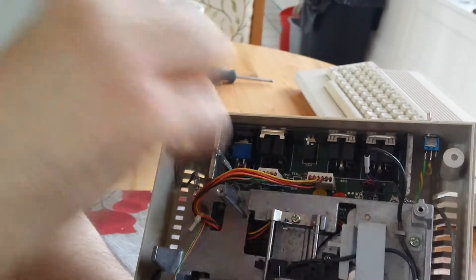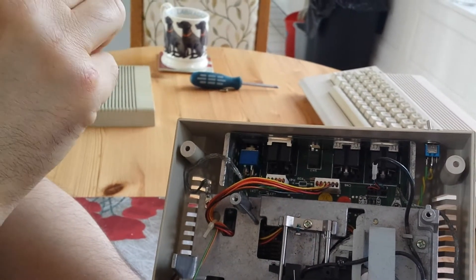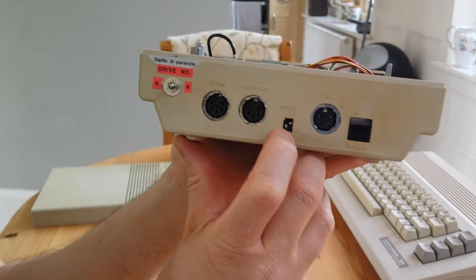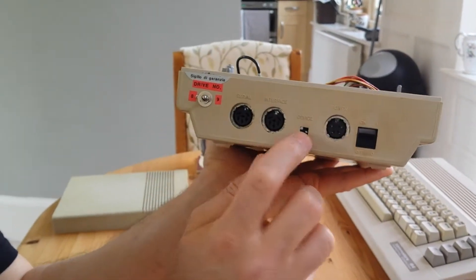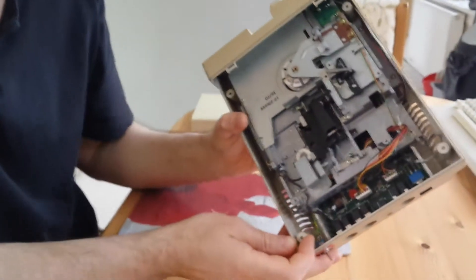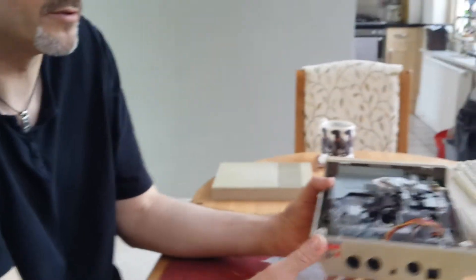And how it works is: two of the contacts — there's four contacts — two are solid together which are common, and then you go whichever side you need. On this one, the left hand dip switch is off, so it's down. You leave that where it is now and then you wire to the little switch there, and you just select between device 8 and device 9. Brilliant — it's a really easy mod.